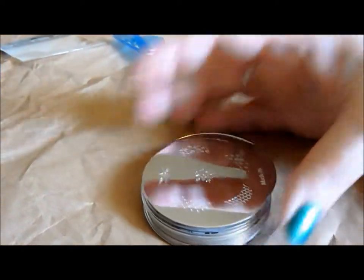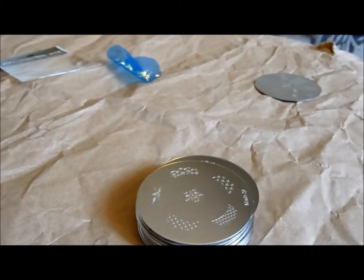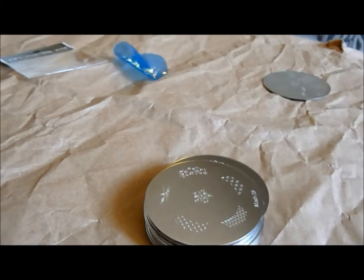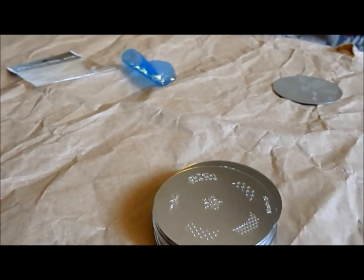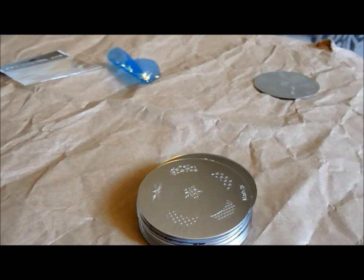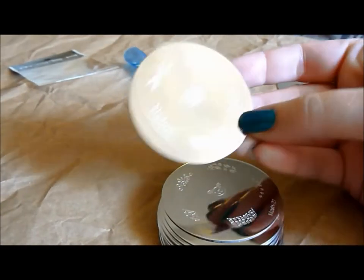All of the images, as far as I know, are original. I haven't seen them anywhere else, and I'm pretty crazy about nail stamping. There are some standards you've seen before, like a leopard and a zebra, but they're all original images. Alright, let me go through the images for you.